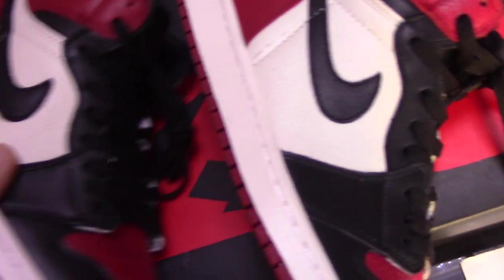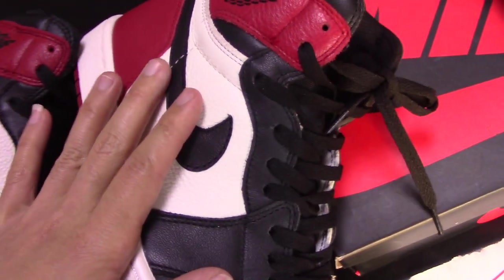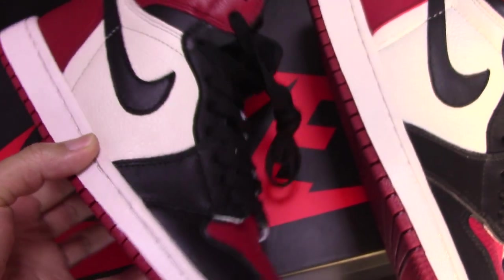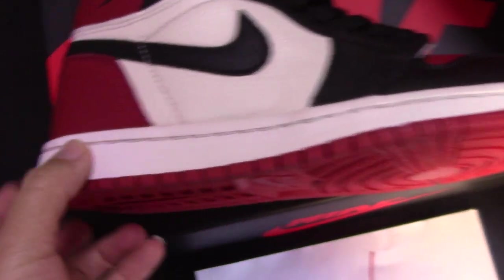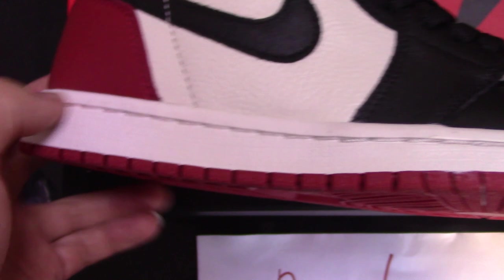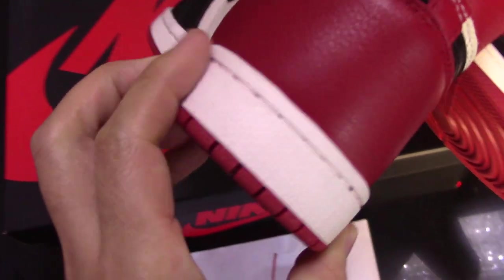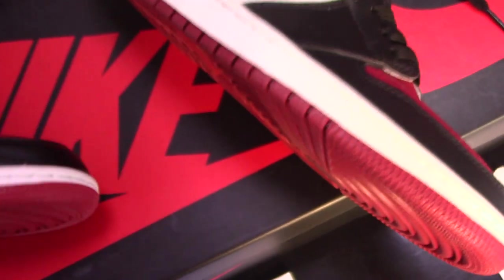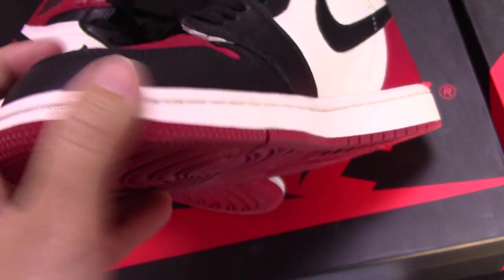And check the shoe collar here. The workmanship for the real one is more good, and for the fake one, just a very rough workmanship. You can check the real one and also check the midsole. You can check the real one first — you can see no any glue and also very clean. And the whole midsole with the white stitching is quite good, really clean. And for the fake one, you can also have a quick look — not so good.